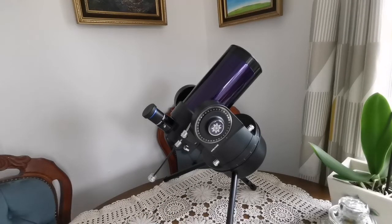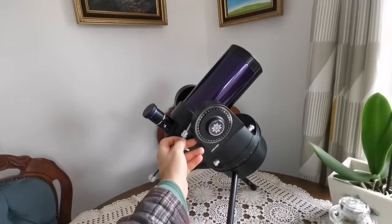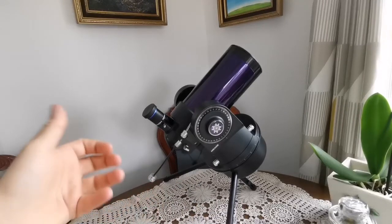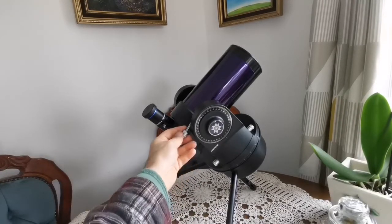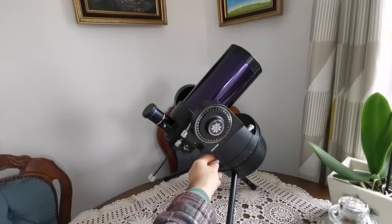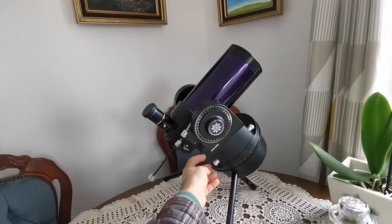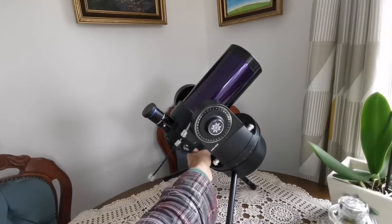This is the original Meade ETX, which came to market in 1999 or even earlier — they were featured inside the covers of astronomy magazines a lot. What I like about it is that it's almost like a mini LX 200. Unlike the LX 90, where you just use the computer hand controller to turn it, this one you can actually manually turn. This tightens up the axis, and then you can use this to move the tube up and down.